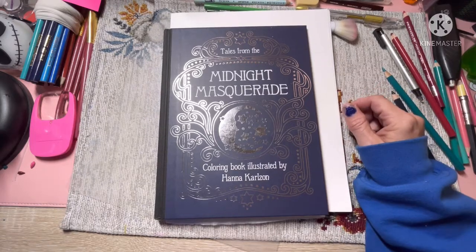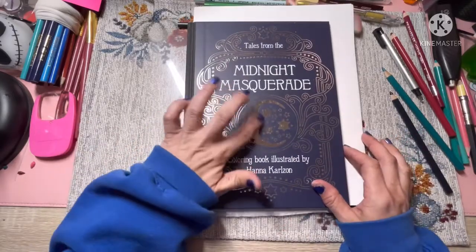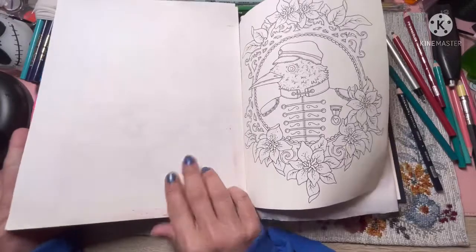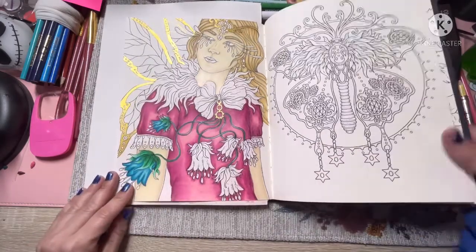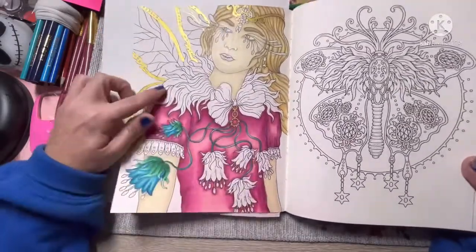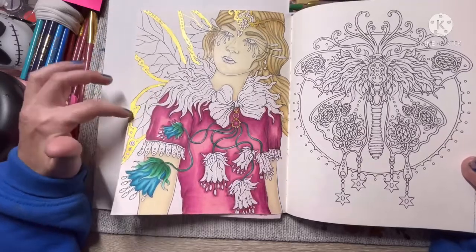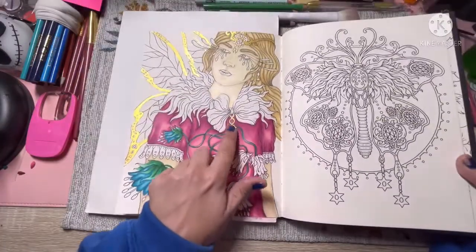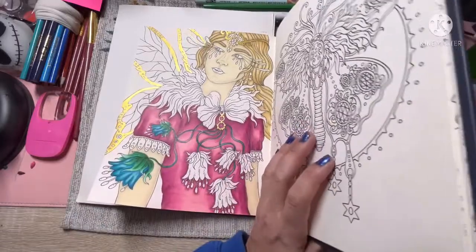Hello and welcome back to the channel. Today I'm going to be coloring out of Tales from the Midnight Masquerade. I started this image the other day and I've been working on it. I had this book for quite a while and hadn't done anything out of it, so I was wanting to do something out of this book. I've been using Prismacolor Premier pencils and some Gansai Tambi Starry Color watercolor paint for the wings, some bits on her crown, and her earring.